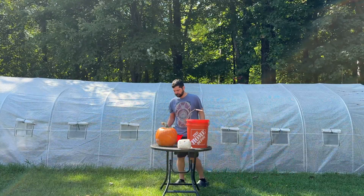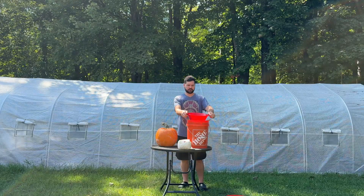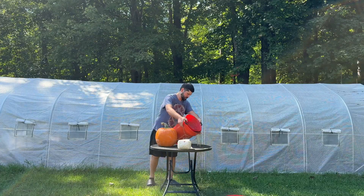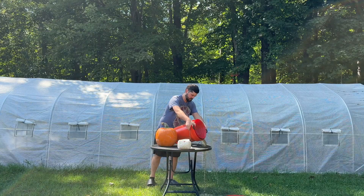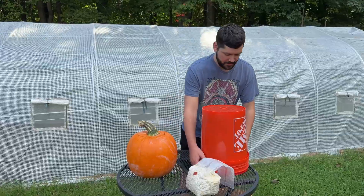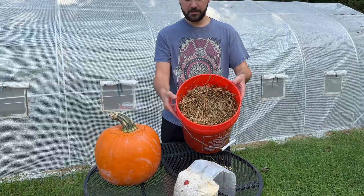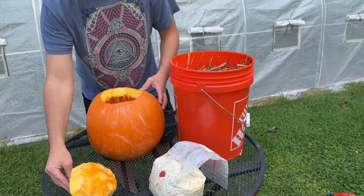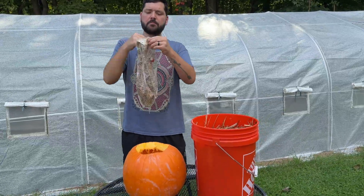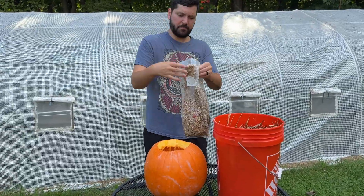After about 30 minutes had passed, I drained the straw and then I was ready to start stuffing the pumpkin. I broke up some oyster mushroom grain spawn I had made about one month ago. If you want to replicate this but you don't know how to make mushroom grain spawn, I'll leave a couple links in the description to some tutorials I made.